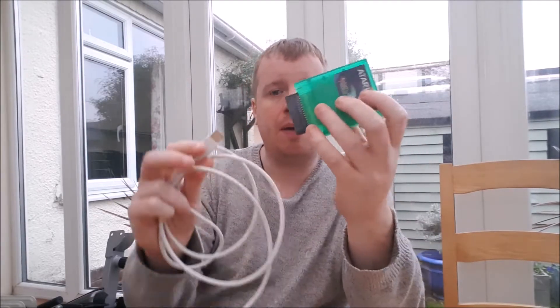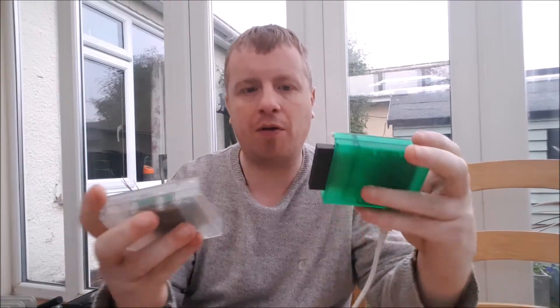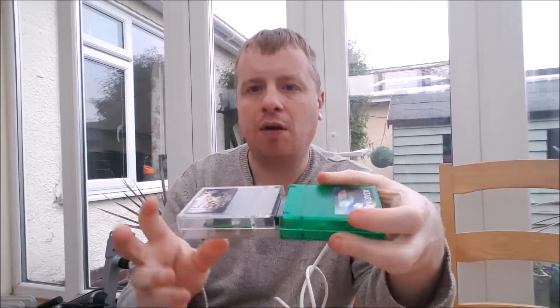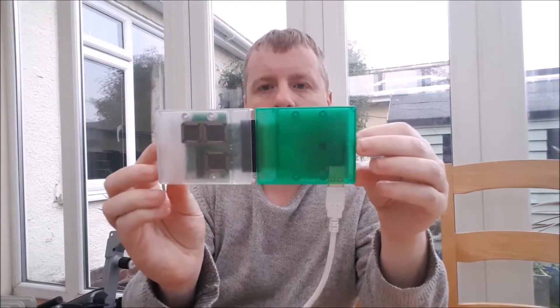How this works is, to program the cartridge, you simply plug your USB cable into the side of the programmer here — you can see — that goes into your PC, and the cartridge just plugs onto that. It's quite a clever system really, the way it plugs together.